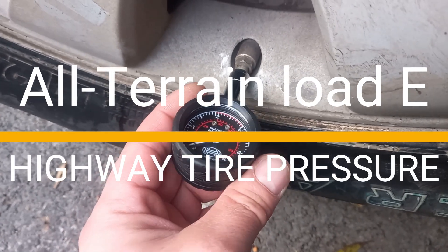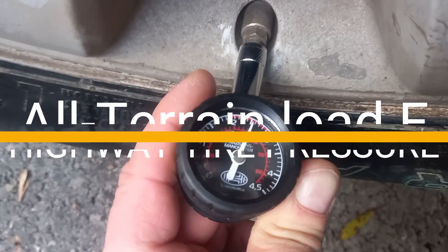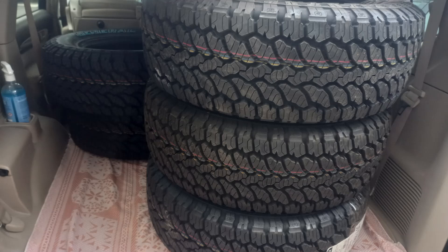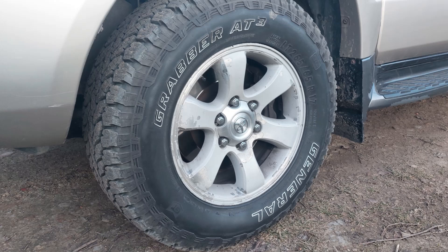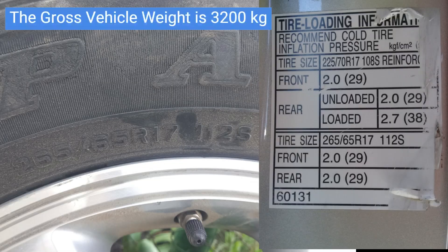Hi guys, this is the Princess Prado channel. When I switched from road tires to General Grabber light truck all-terrain tires on my Prado 120, I needed to find the correct pressure for highway speed driving for the new tires. Please note that I have a stock vehicle.